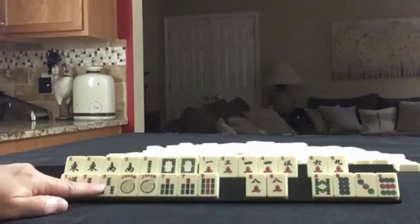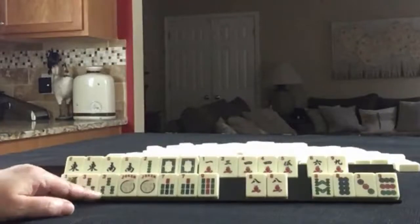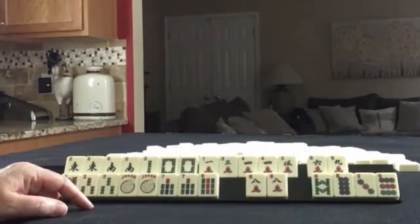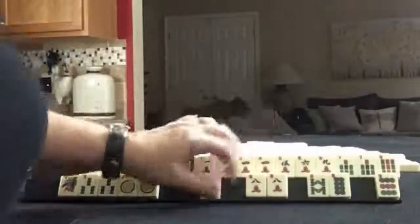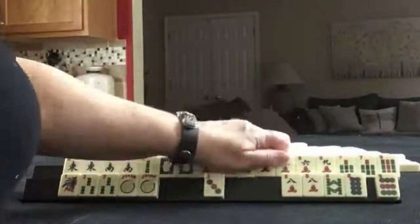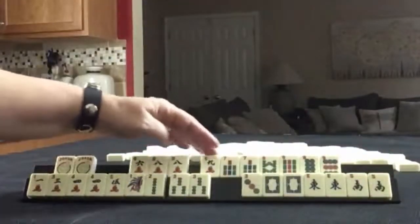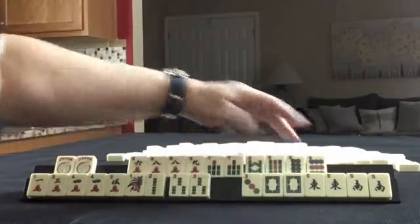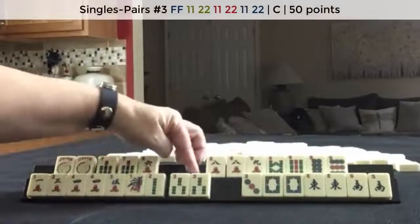We have threes — three, four, three. No flowers. I don't think I would try for a pair hand. But we do have a lot of six through nine, so let's take a look at that. Six, eight, nine, seven, eight, nine, eight, nine. We could maybe do the eight-nine pair hand if we get flowers.